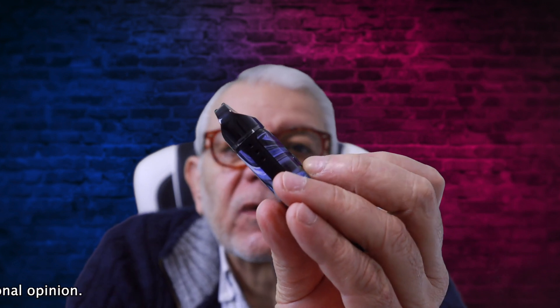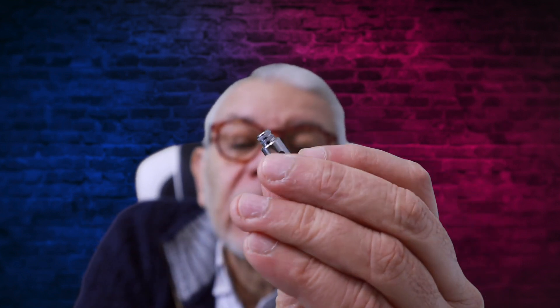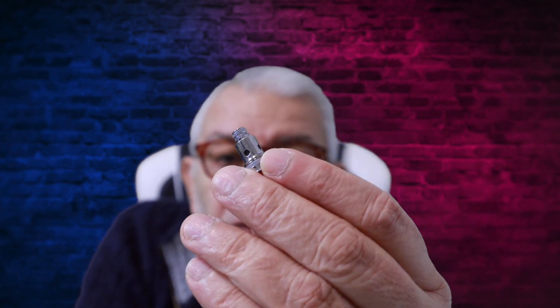The coils — I was a bit surprised — they look very similar to the Voopoo PNP coils, but it's a bigger base, as you can see. So we'll give it a try now as we go along. That's the 1.2 one, let's see what it's like.